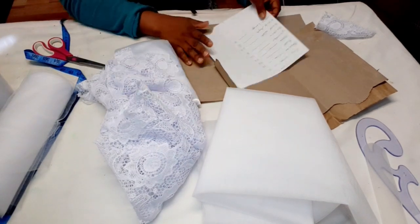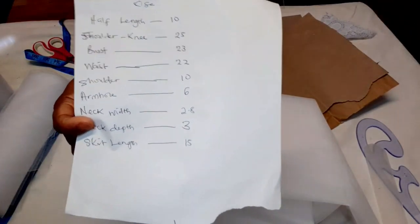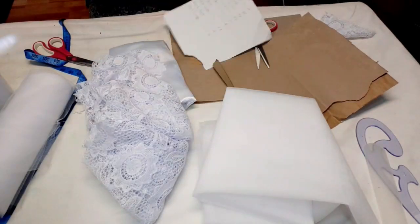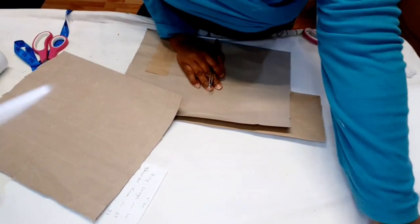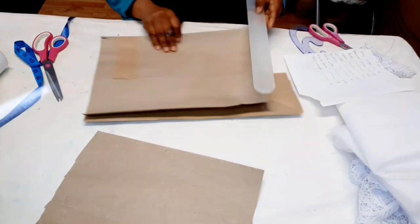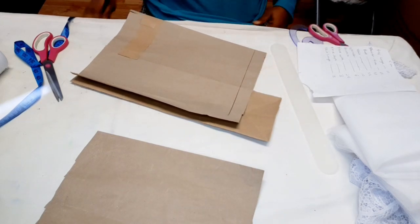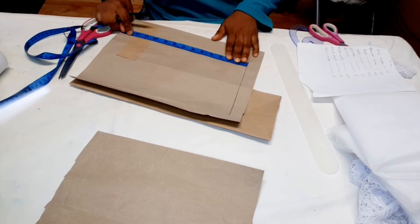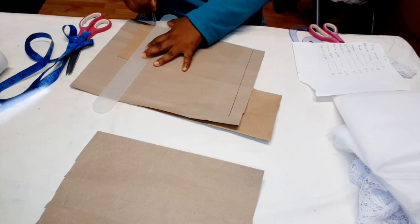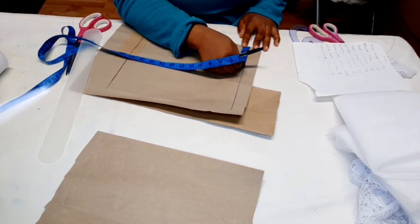To start, we'll draft our pattern. This ball gown is for a measurement I'm working with for age four to five years. As usual, I'm going to cut the front bodice and I'll use the front bodice to draft out the back bodice. I'm going to rule my starting line — this is for the front — and then I'll insert my afleuence, which is 10 inches plus one inch seam allowance.